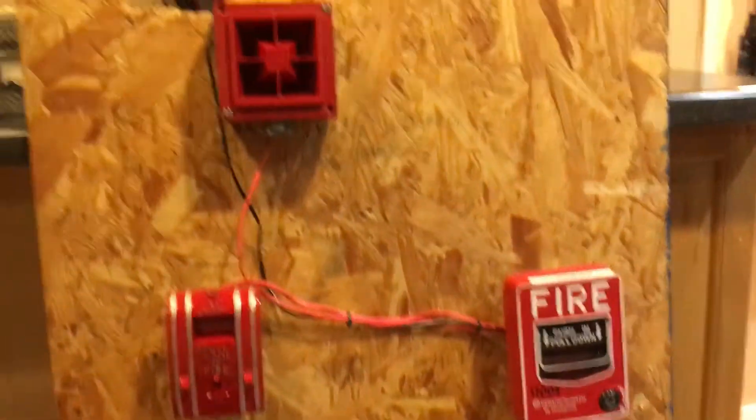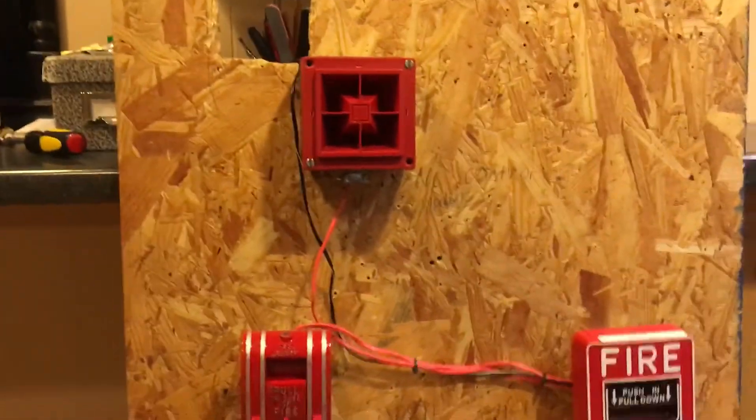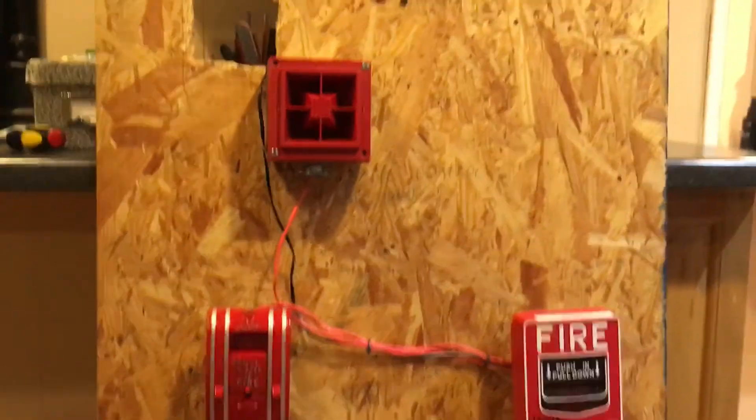I'm gonna be putting it on my wall — across the wall by my light switch where the one pole station was by the door. The entire wall is gonna have a board on there, so I'm gonna have a bunch of demo systems on there, plus I'm gonna be getting some new alarms soon. Stay tuned for that. All right guys, hope you enjoyed — talk to you soon.